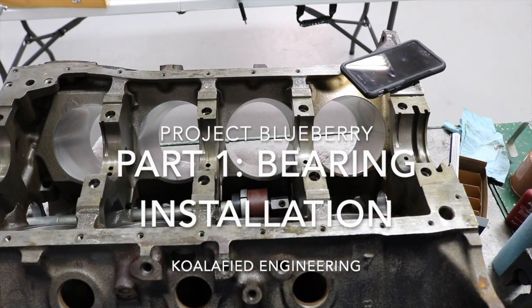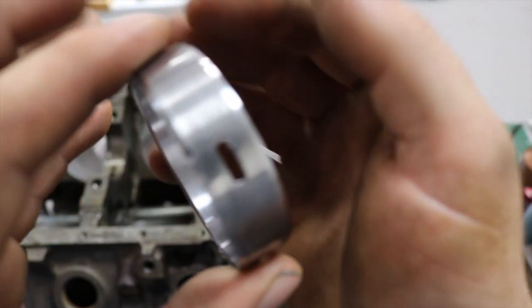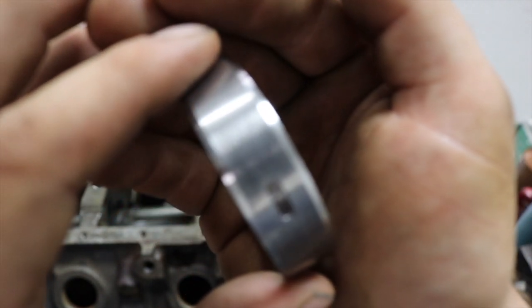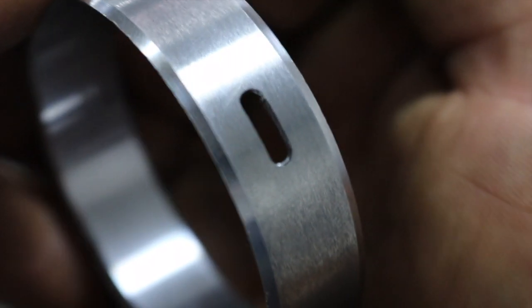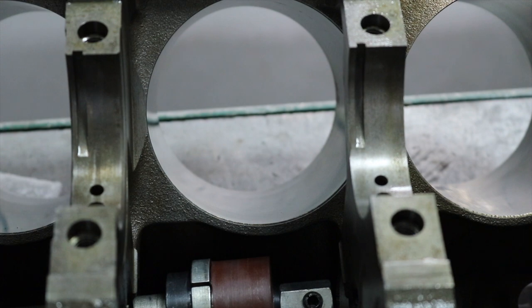I'm installing the last cam bearing and figured I'd show you guys this. When you go to install them, look at the oil hole. Sometimes — almost all the time — you'll see nothing because the camera will focus... there it goes. You'll see a little rolled edge right there in the oil hole. That's actually a little piece of metal. So I take a razor knife and I can usually cut that out.